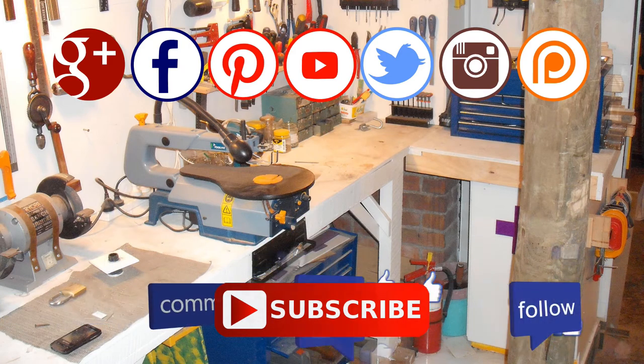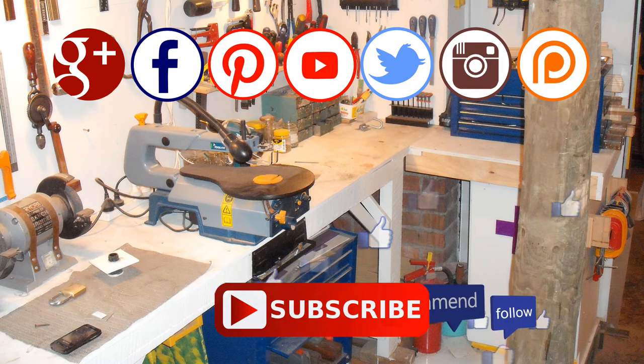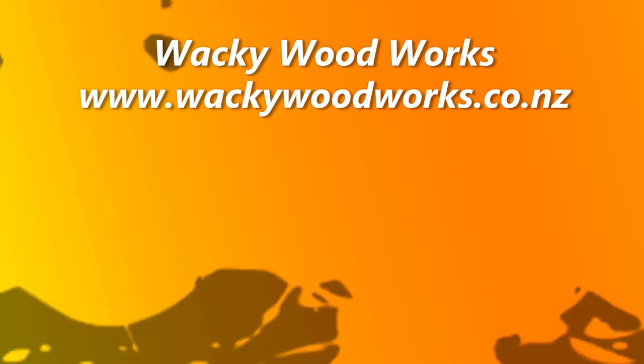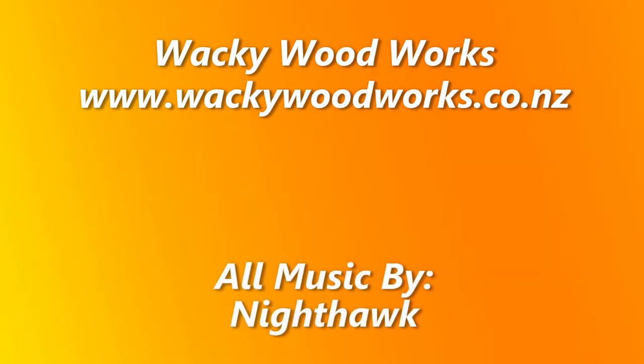Please also consider supporting me on Patreon. See you next time. Don't forget to go and make something. Bye.